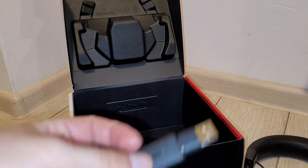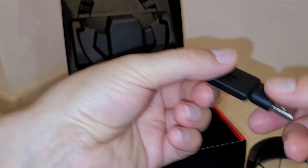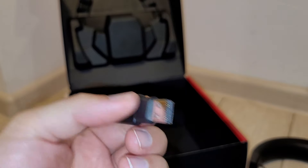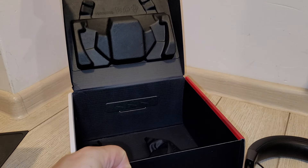We have a carrying pouch here, in which you could put the headset itself together with all its accessories. We also have accessories — a USB Type-C to USB Type-A adapter, which is super mega great. It's good that these headsets are wireless.